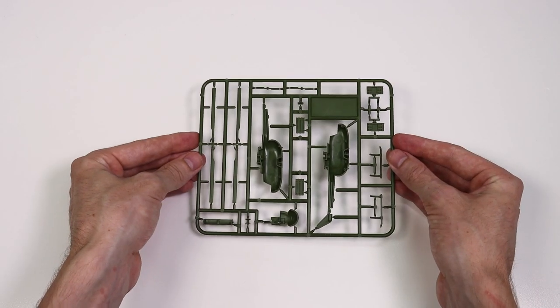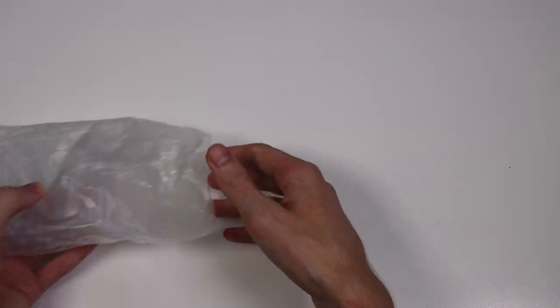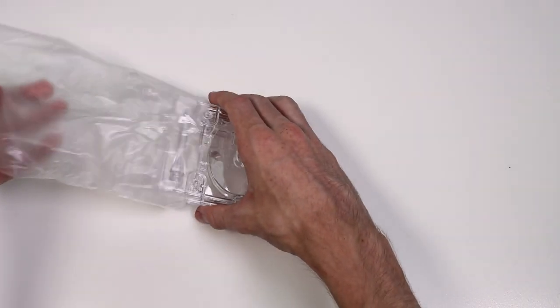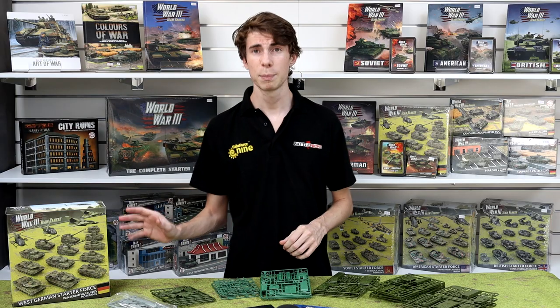On to some of the cool stuff — in my opinion we've got two BO 105 helicopters included in this box. They're going to be your tank destroyer option with that massive HOT missile system. Two of them, along with all the flight stands and the magnets that you'll need.